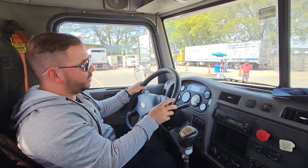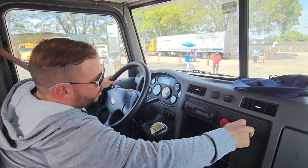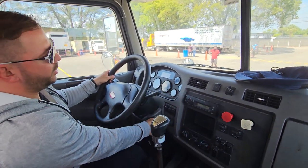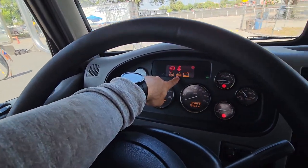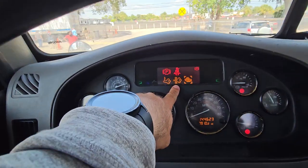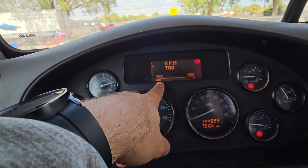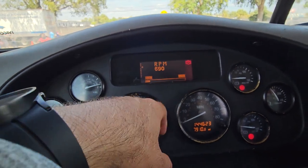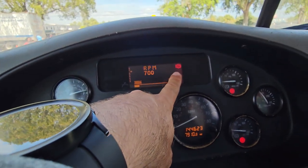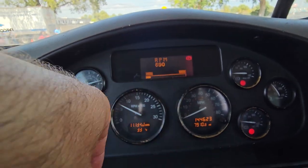Now we're gonna go ahead and do our safety start. We're gonna make sure it's in neutral, both brakes are engaged, and we're gonna go ahead and crank it on. The second you crank it on you're gonna see the ABS light turning on and off — proper color, working good. Then we have our emergency parking light — proper color, working good.